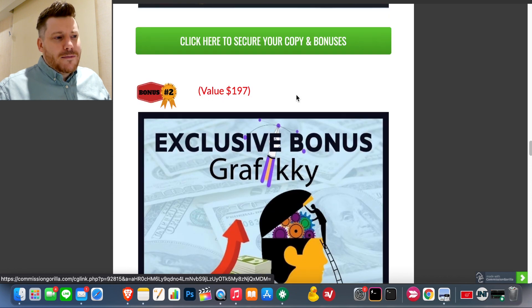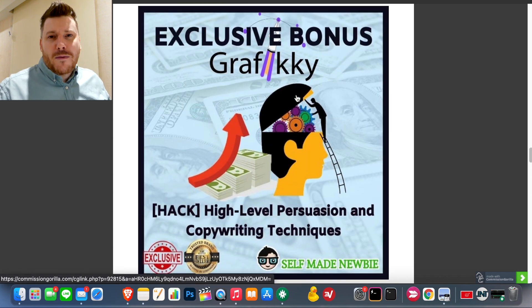Bonus number two is my high-level persuasion and copywriting techniques. A lot of you buying this are going to be creating graphics for your social media, and if you're creating graphics that communicate to an audience, this goes perfectly with it. You want to understand not just how to talk logically within your copy on images, but also how to pull on heartstrings, trigger emotions, and establish yourself as the cure to your audience's pain points — so they see your imagery and copy and are compelled to buy.